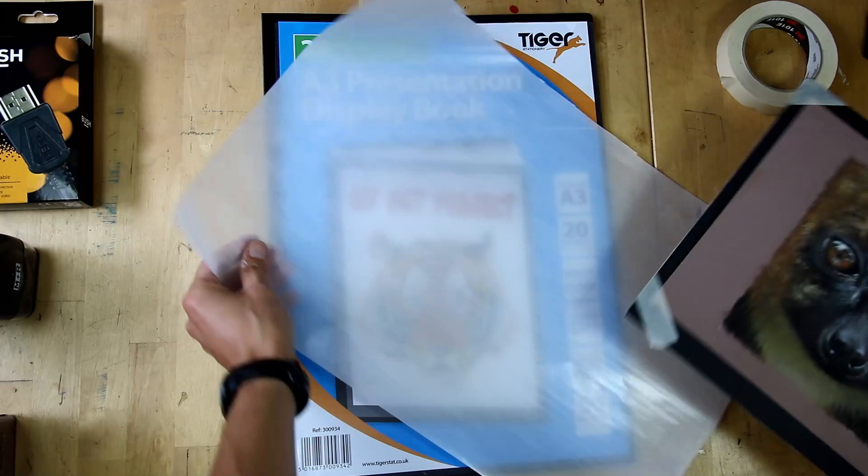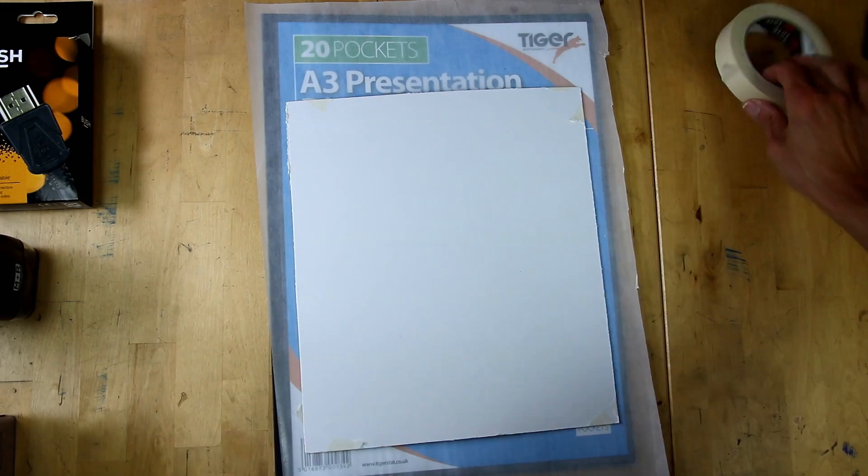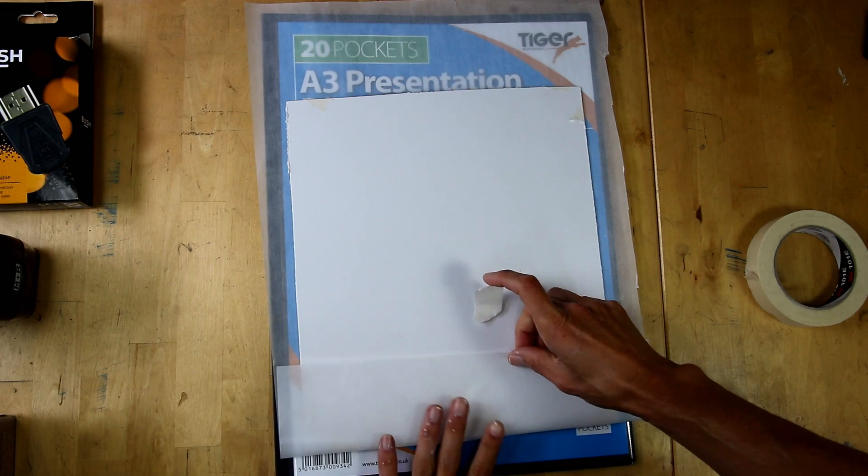This is called glassine paper — it's very similar to tracing paper but once again acid-free. I'm going to put my drawing face down on the glassine paper, then use masking tape to fold the edges up and make a pocket, so my drawing is now in an acid-free pocket.